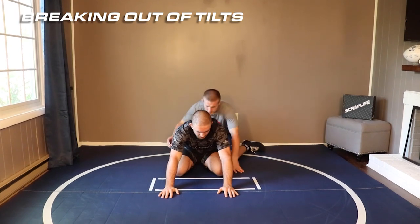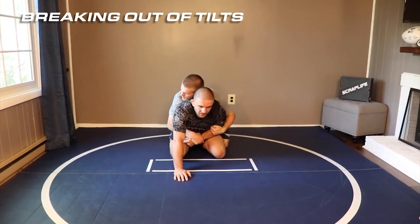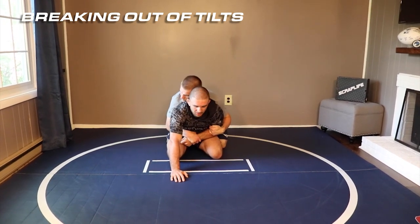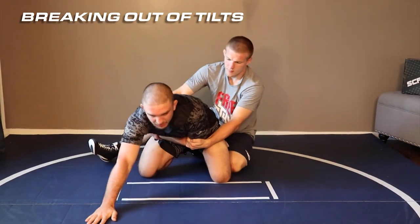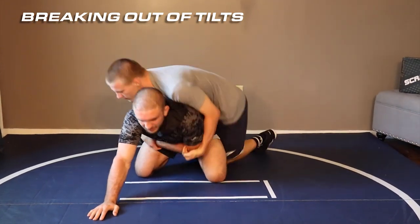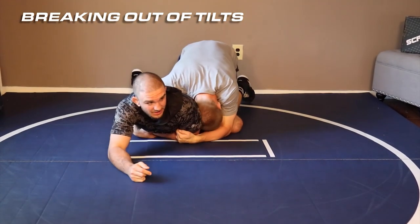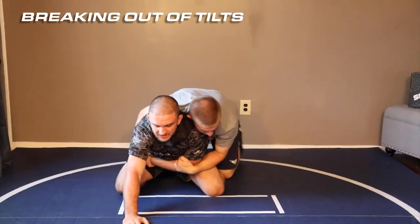If this guy's a good tilt guy and he beats you, he gets your arm. What I don't want to do is get extended. I don't want to let him load me up into his hips. I don't want to start to panic. I don't want to base out. I can do stuff like this but if he's a good tilt guy he's gonna get me anyway — especially if I base out. So I want to keep a solid base.